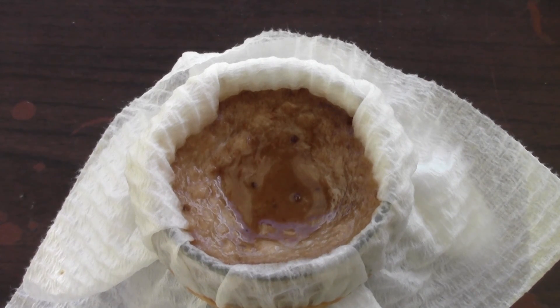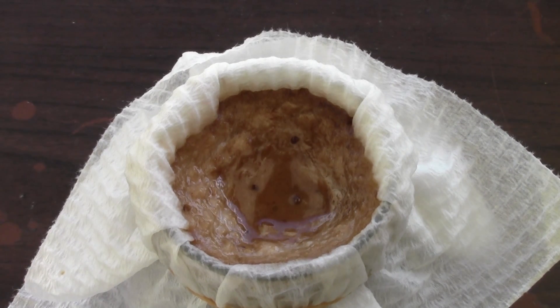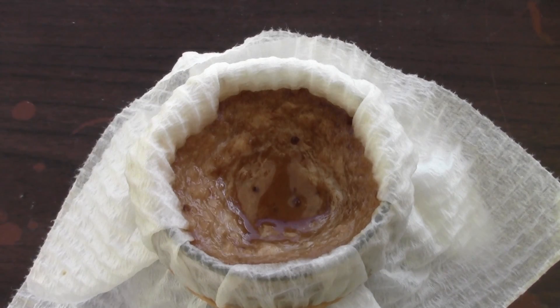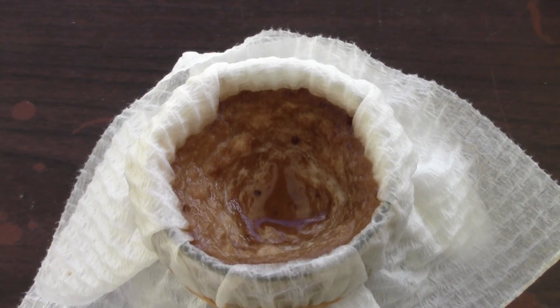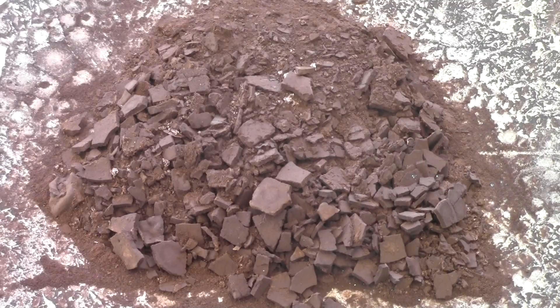When you get it fully decomposed, spread it out onto a flat surface while it is still red. Just remove most of the water first so it is not runny, and then leave it in the sun for a few days. This is what it looks like after it has been left in the sun for a couple of days. I had to constantly mix it while it was drying to make sure I got all of it decomposed.